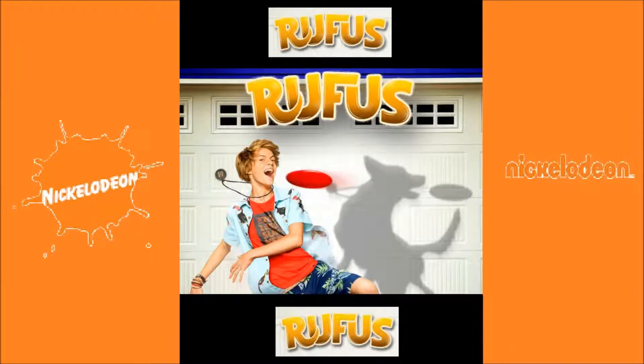Hello everyone, I'm here to give you a movie review on Rufus. Rufus is basically a movie that does the reverse of what Shaggy Dog does.